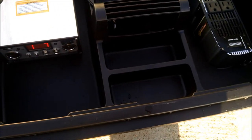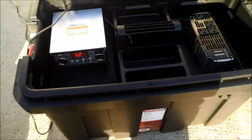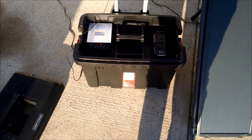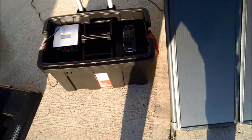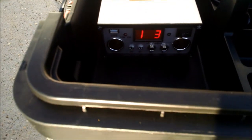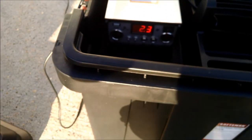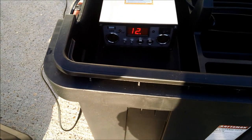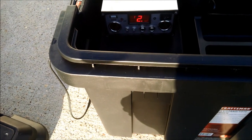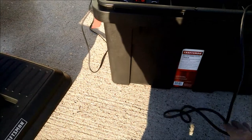All of the pieces are together and next I'll give a demonstration — I will run a drill off the inverter and show you that it actually works. Running this drill causes a little drop on the output of the charging station, which is to be expected, and as soon as you let off it comes back up to 12.5 to 12.6 volts.